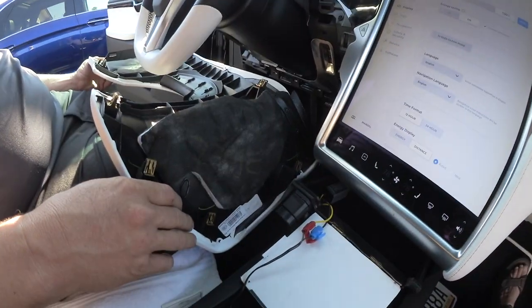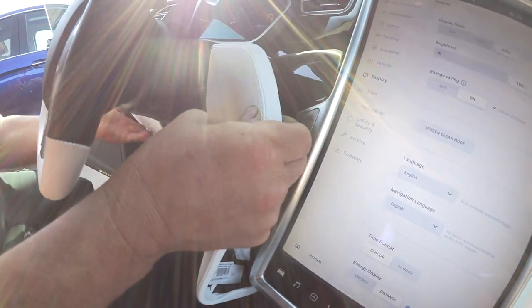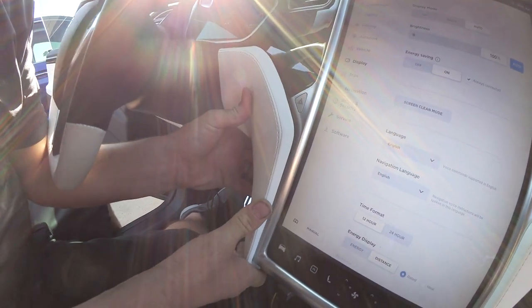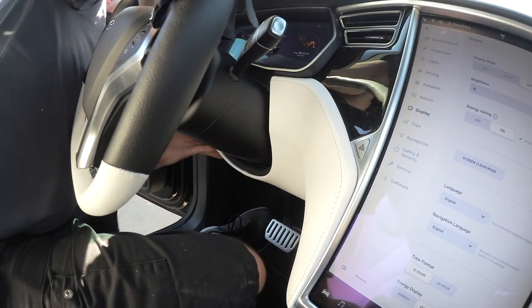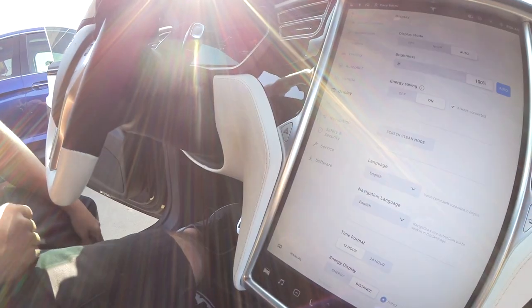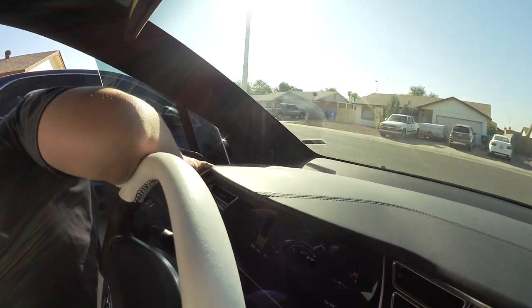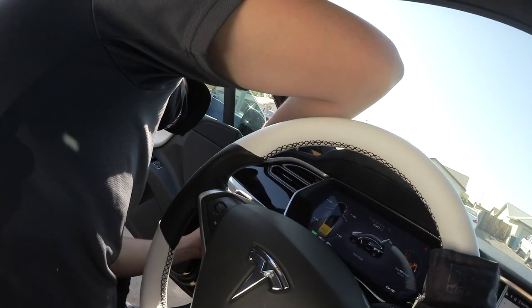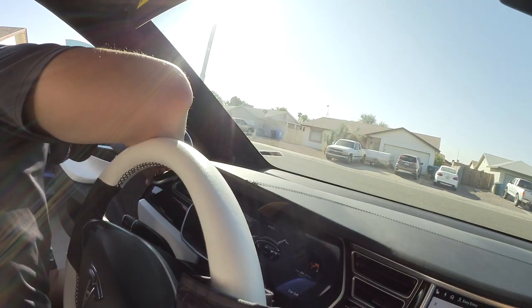Now we put the panel back on. First the side panels — that was easy. Now this one has to be popped on. It's a really loud noise when you take it off. With two hands, that brake controller becomes completely invisible, with the exception of the manual controller. There is also a side panel that JJ installs to cover where we put the wire through.